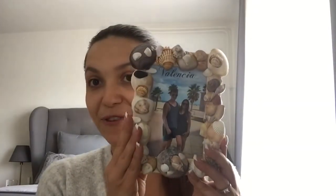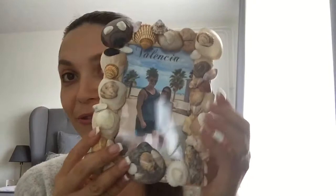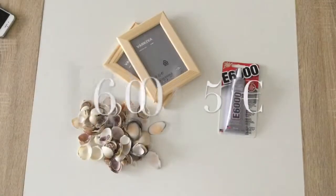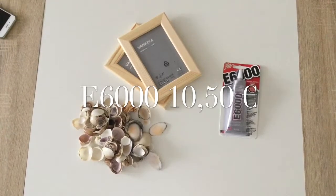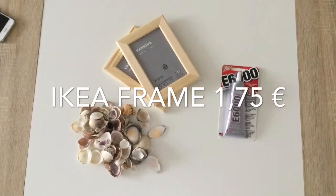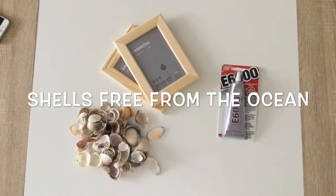I made two pieces — one for myself and one to give to my boyfriend's family. The finished frame has a picture with the text 'Valencia', and everything on it is things we found in the water in Valencia, which makes it really original. For materials I used E6000 glue from Amazon, an IKEA frame — two pieces for one euro and 75 cents — and the shells are free from the ocean.